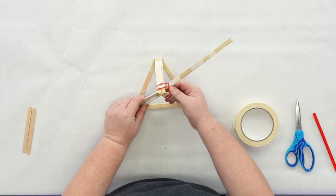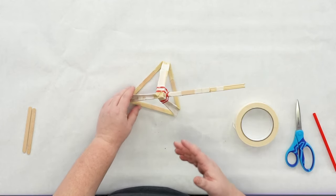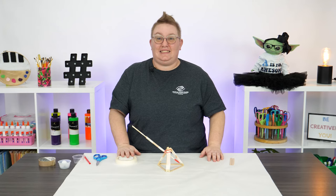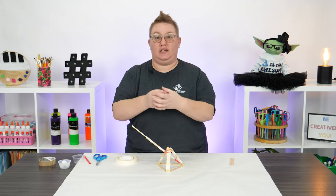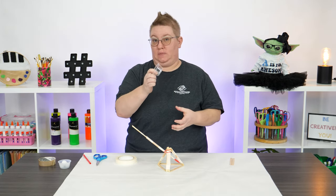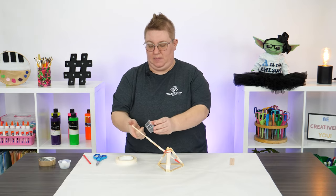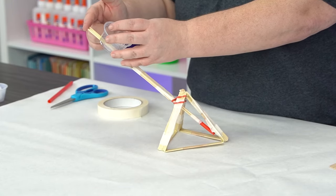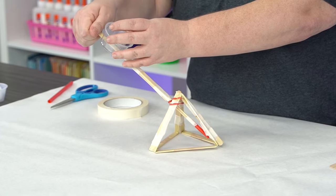Next, we need to add our container for our projectiles. I'm going to use a little plastic cup and some tape — tape it onto my arm right here, but leave some of your sticks sticking out so you have a great spot to hold on to.